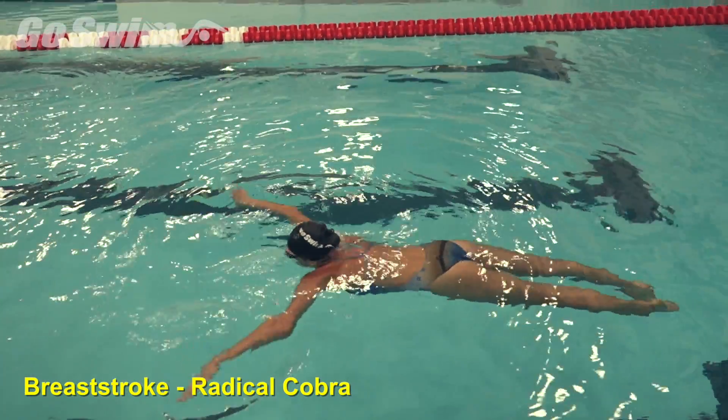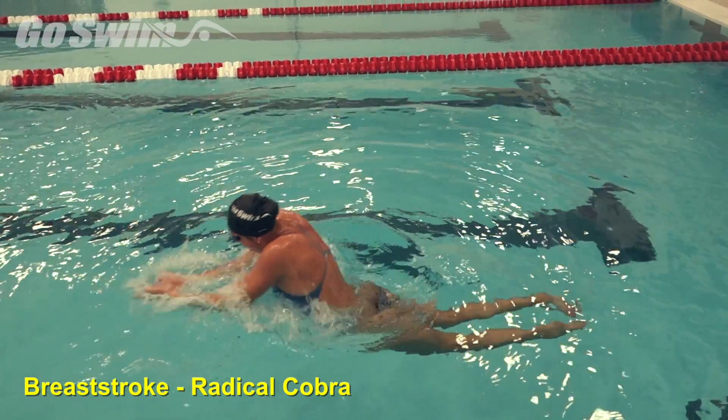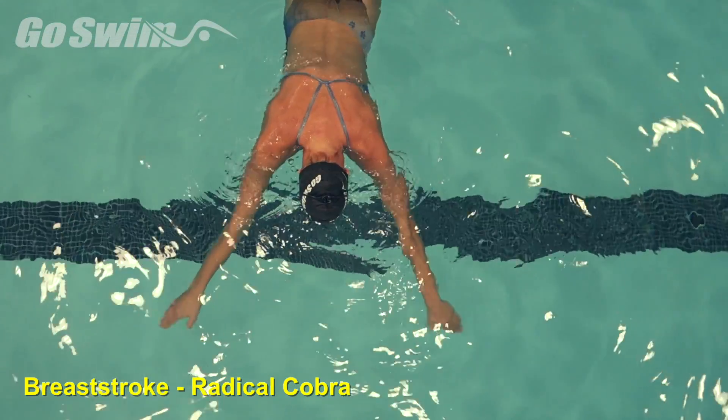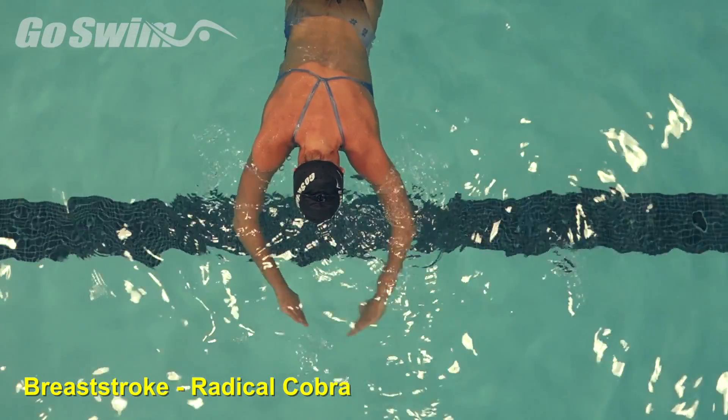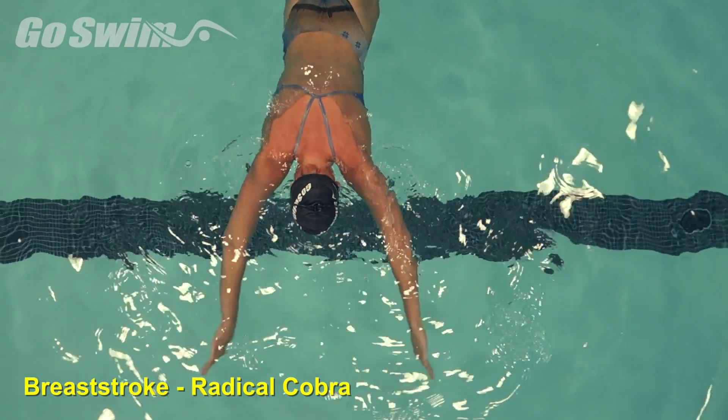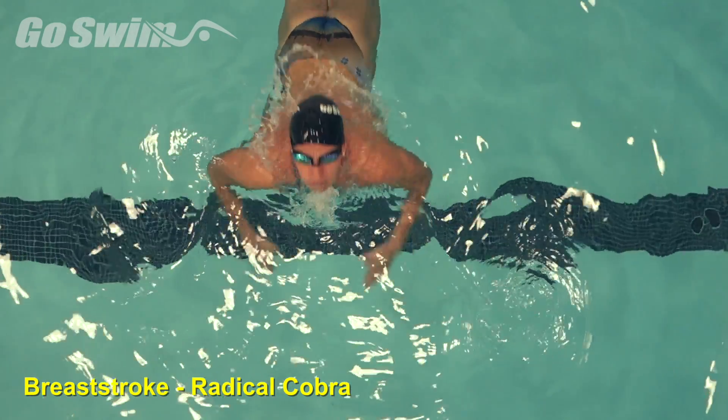Every swim coach and teacher knows that sometimes getting the athlete to do what you want them to do takes radical attempts. Why do it? Radical moves means you're going to over-teach something with the hope that the goal will be illustrated within that action. In this case, drawing the hips forward to set up the kick.